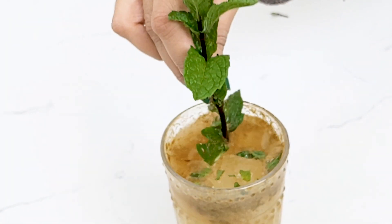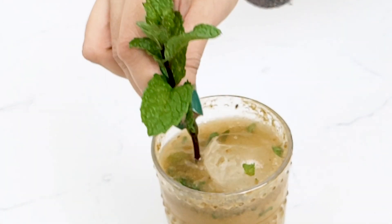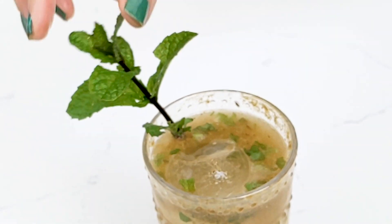You can garnish that with some more mint leaves, and there you have it — masala soda.